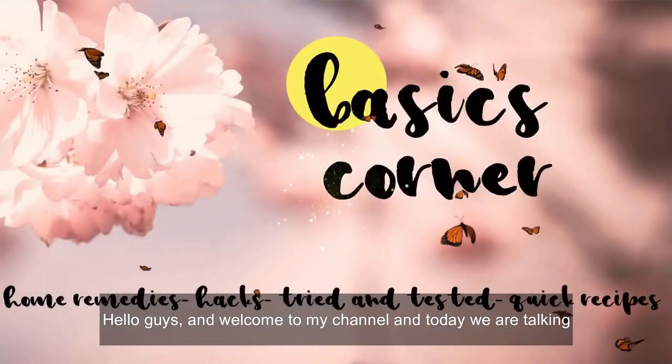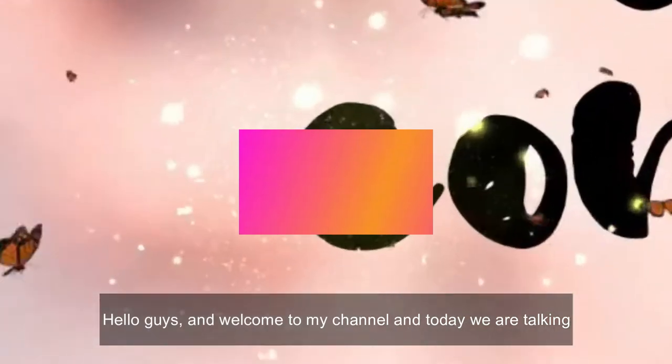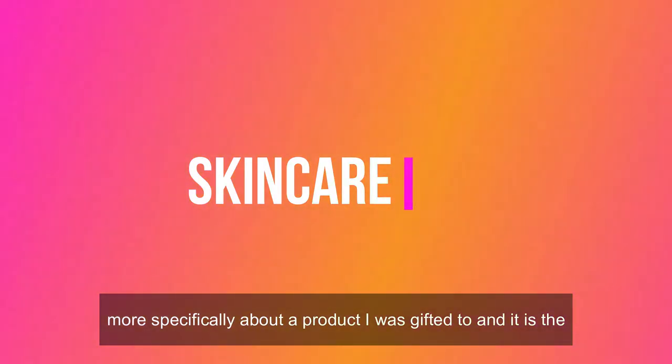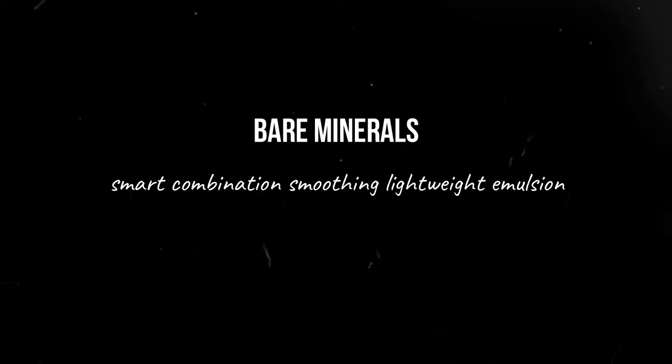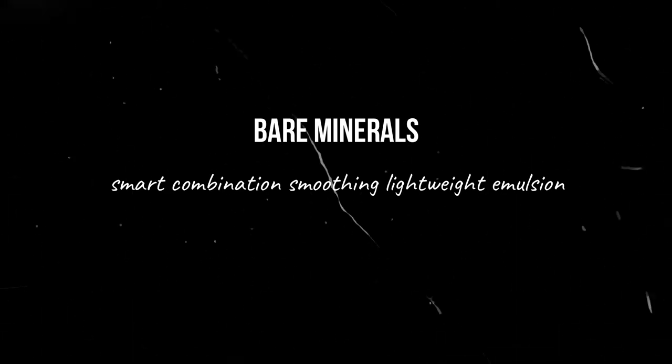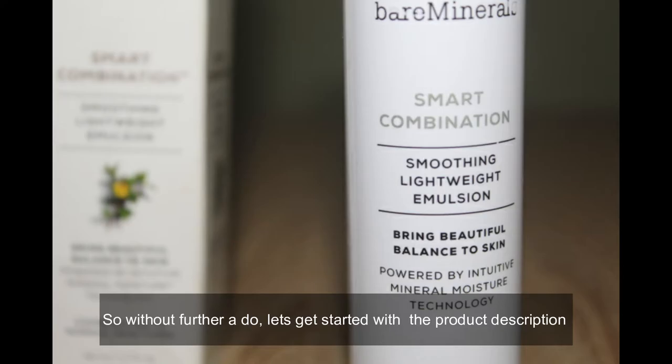Hello guys and welcome to my channel. Today we are talking skincare, most specifically about a product I was gifted — it is the bareMinerals Smart Combination Smoothing Lightweight Emulsion. So without further ado, let's get started with the product description.